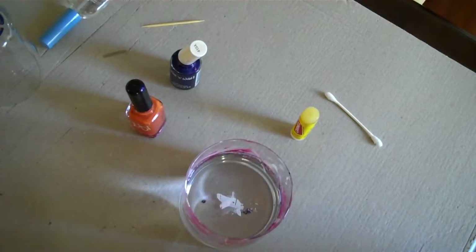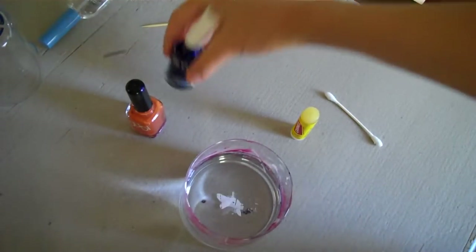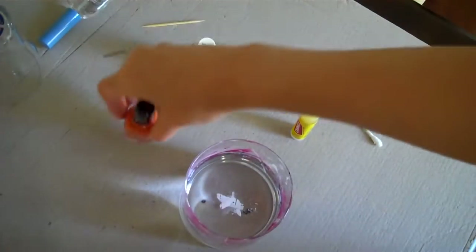Hi, this is Rina from TheCheeseThief.com and I wanted to show you how to water marble your nails using this orange and blue nail polish. This blue nail polish is Wet n Wild and this orange nail polish I think is discontinued — it's some old nail polish that I found in the garage.